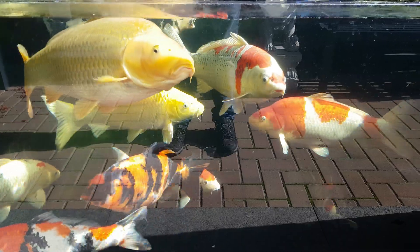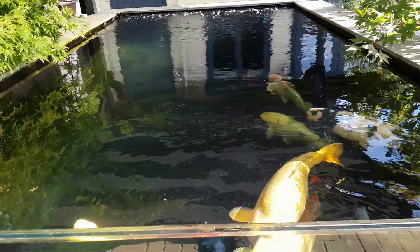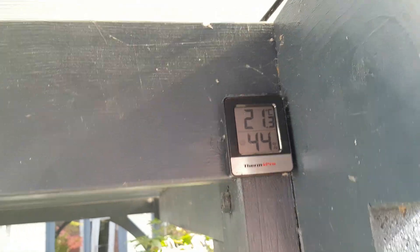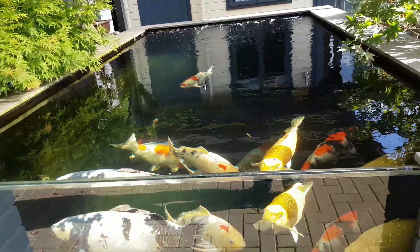Thought I'd do a bit of an update, it's been a while since I've done one. Fish are all fine. Temperature's starting to drop down a little bit, it's a lovely day today though. Sun's out, about 21 degrees, 10th of October, not too bad at all.